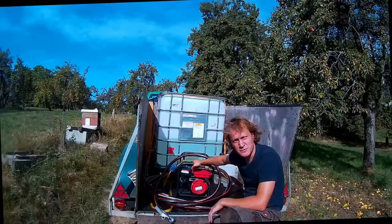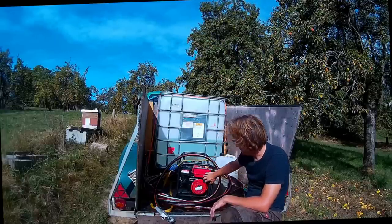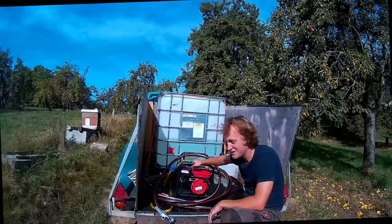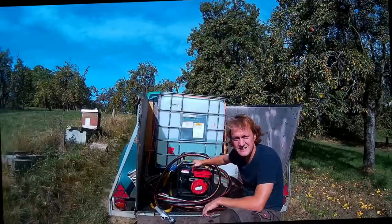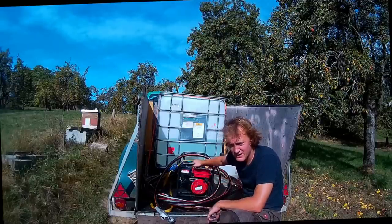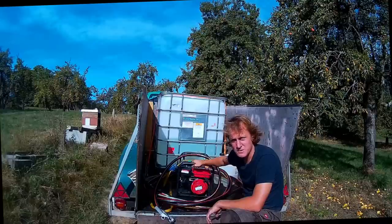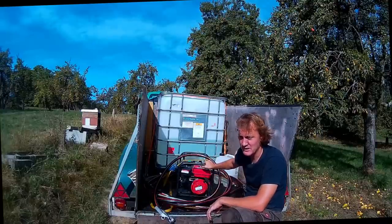Ich bin da eigentlich top zufrieden. Was passiert ist, das Starterseil reißt immer – das ist eine günstige Qualität. Aber da habe ich ein Ersatzteil. Ich werde mir ein Nylon-Starterseil kaufen, das ein bisschen stabiler ist, und dann ist das Problem erledigt. Vom Prinzip funktioniert das super.